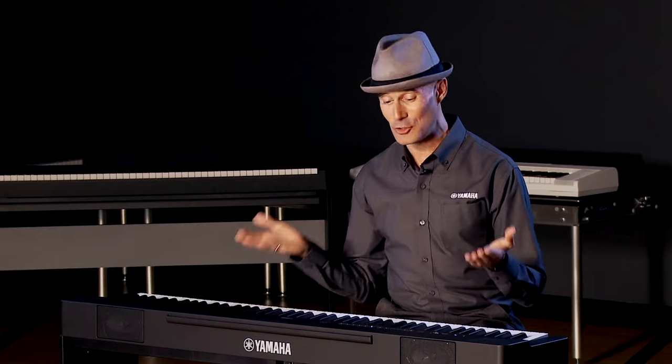Hi, I'm Gabriel Aldort with Yamaha, and it's a great pleasure to be back at Craft Music. It's an exciting day because I get to introduce you to the latest member of the P-Series family — the P-225. This is the successor to the world's best-selling digital piano, the P-125, and we've made some notable upgrades in grand Yamaha fashion.